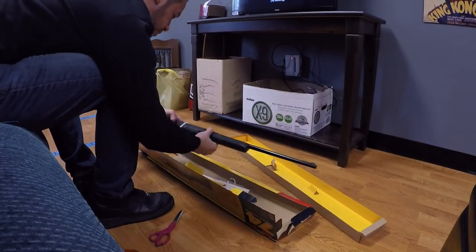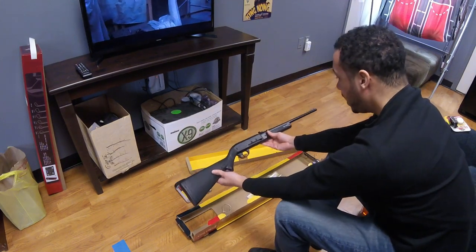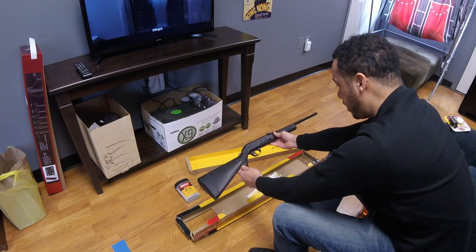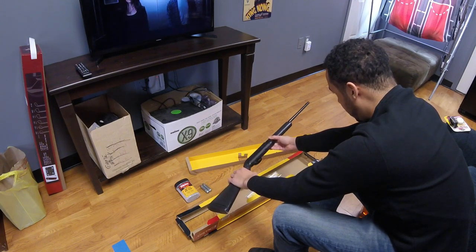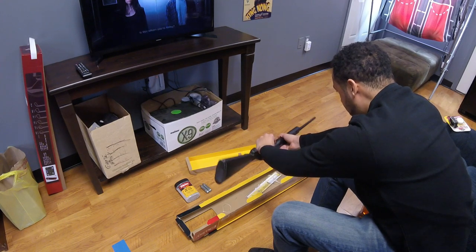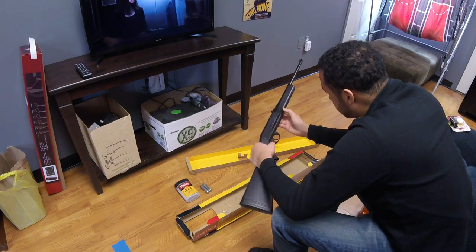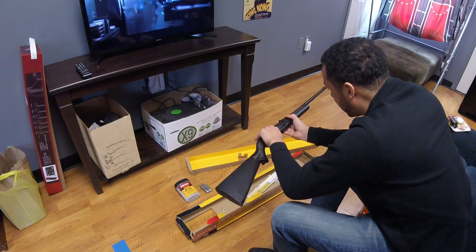Nothing too special — it's pretty much just your basic BB gun. There are sights up top, the CO2 cartridge goes down here, and you wind it up to tighten it and open the airway. The BBs load down here — you pull those back and then pour them in through there.